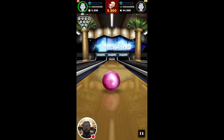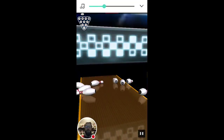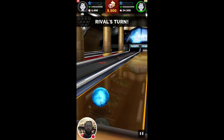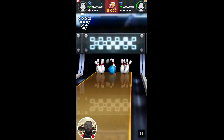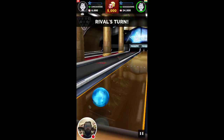My turn again — no garish music. I'm going to get a strike. I think I can link this to my Facebook and play my friends as well. That's how I understand these Miniclip rival games work.